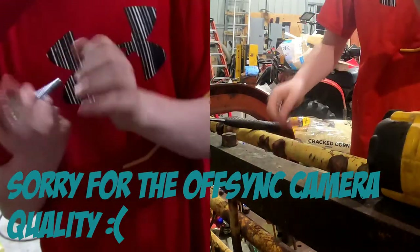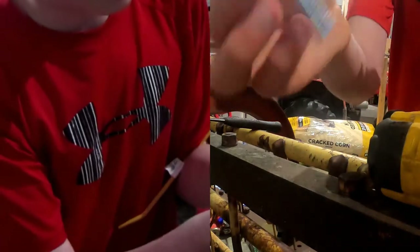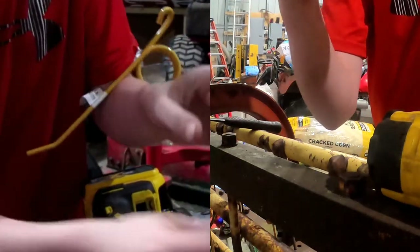Let's begin the actual installation. The first thing we're going to do is take this carriage bolt — you see this square part — and we're going to slide it right into here until it hits and is completely slid in.